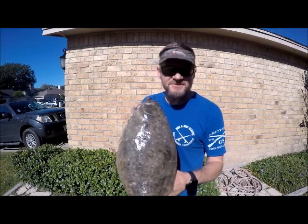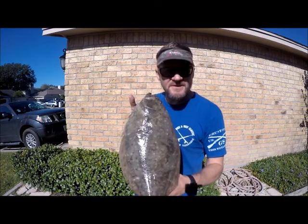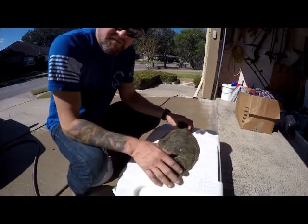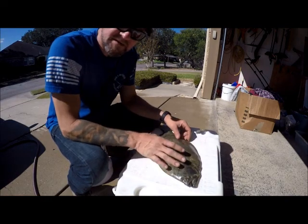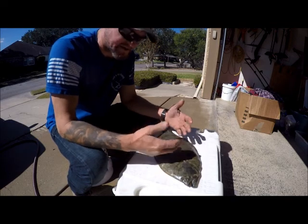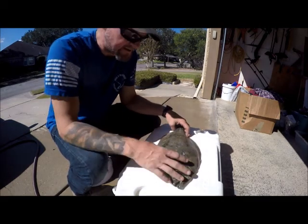Hey everybody, Shawn Allison here. So you finally went out and got that flounder — now what do you do with it? Short video, let's talk about some of the finer points of taking the meat off of flounder. We've got our flounder here, we're going to get ready to fillet them out. How you're going to prepare it when you cook it is going to determine how you prepare this. We'll talk about a couple different ways, but ultimately I'm going to cut the fillets out.